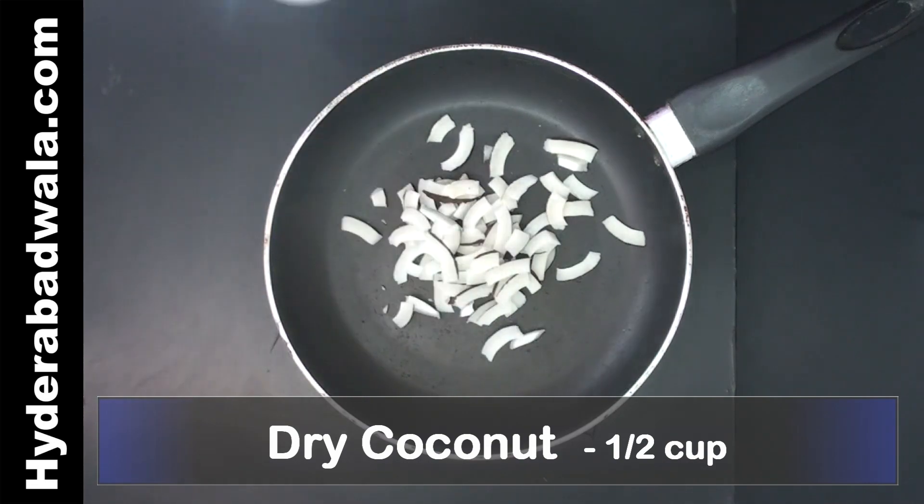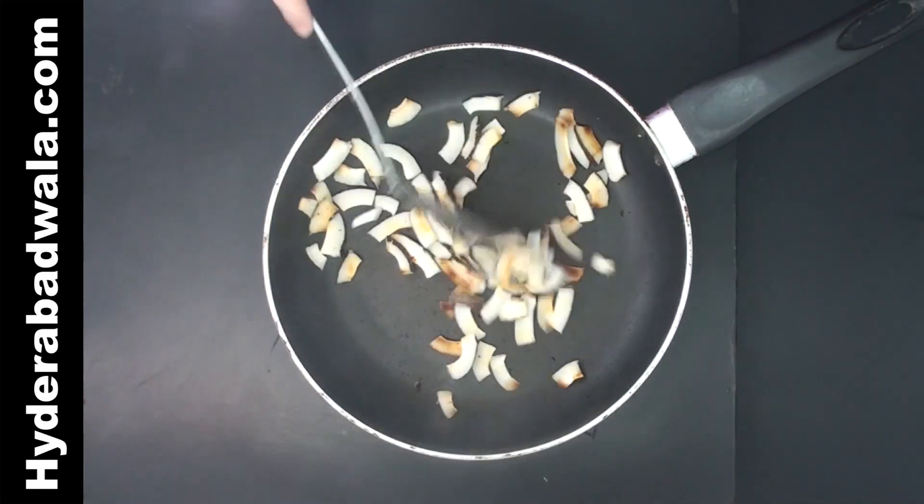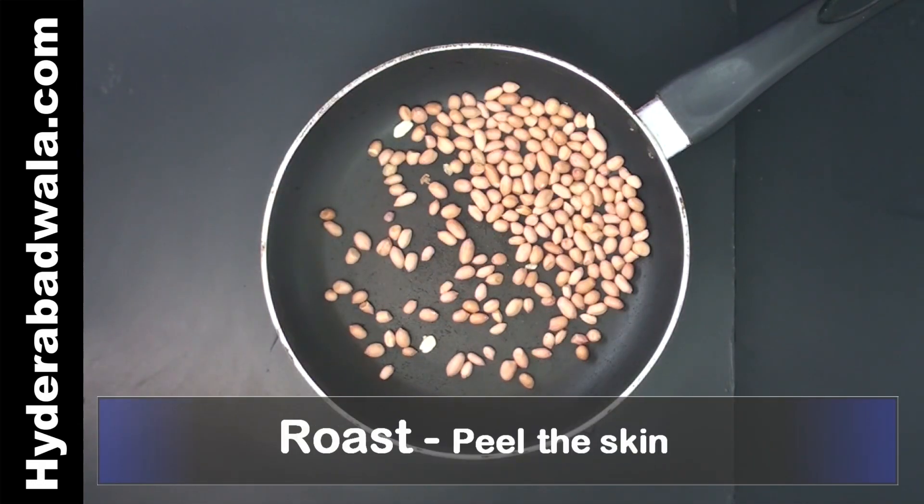Add half cup pieces of dry coconut to a pan. Roast till they turn brown, remove and keep aside. Roast half cup peanuts, peel the skin and keep aside.